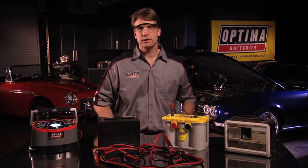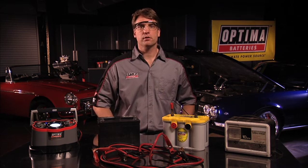In conclusion, the scenarios and options I just outlined should cover the majority of all deeply discharged automotive batteries.